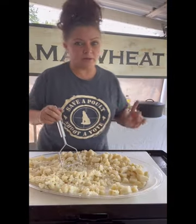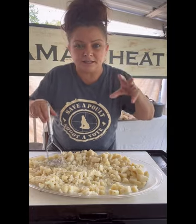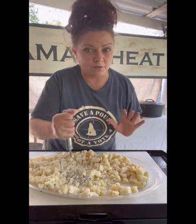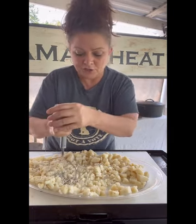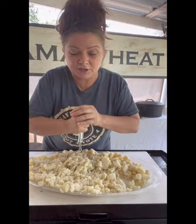Our potatoes are cooled down and our goldfish is cooled down. What I do is strain them, put them both on platters, and stick them on my kitchen table underneath the ceiling fan so that they cool down but also dry out a little bit, because we don't want mushy goldfish patties. When that happens I start mashing the potatoes — we don't want any big chunks, we want to mash really really good.